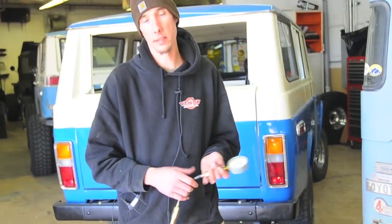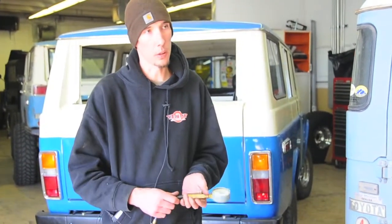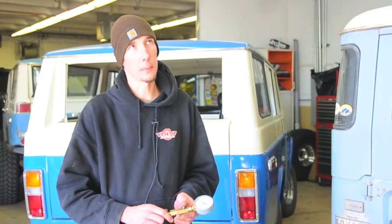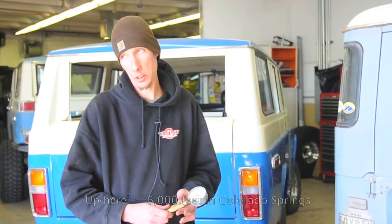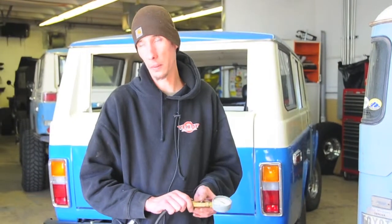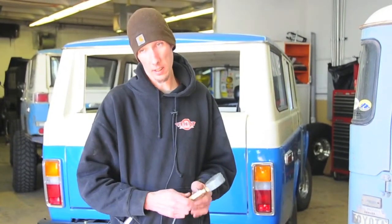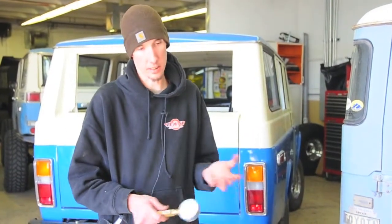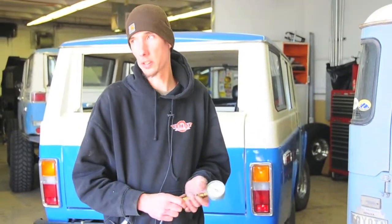It all depends on altitude and how old the motor is. We ran a '69 and it was showing 130 to 140 across the board, which is really good compression up here. Around 100 on a straight six up here means it's just worn out. We did one three weeks ago on a '78 and it was 100 to 105 all the way around — it's just worn out, probably needs a full rebuild. It still runs, it just doesn't have the pop it used to.